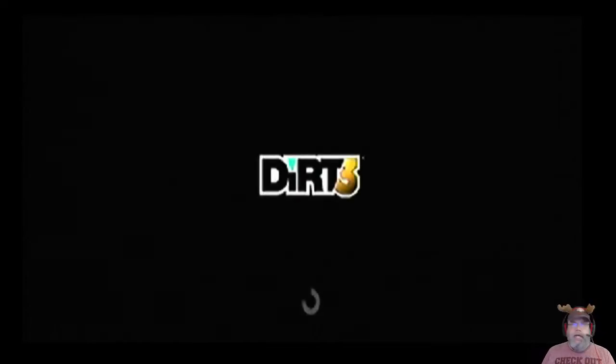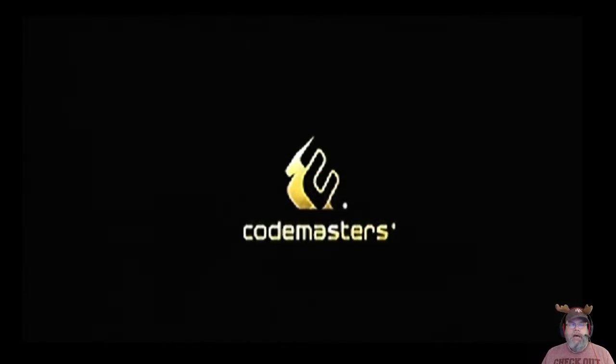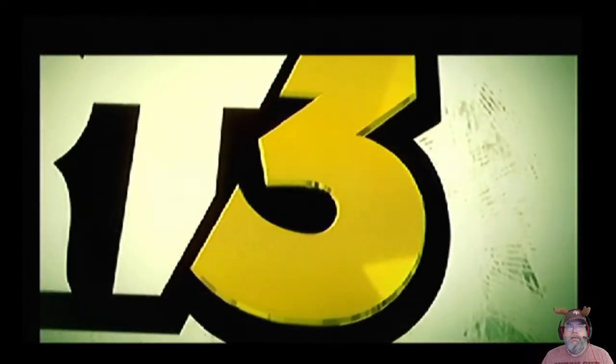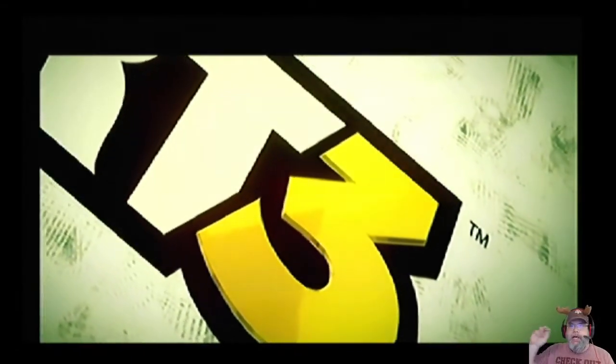This is Dirt 3. As you remember from my pickup video, I picked it up. I might use it for quick stuff if I want to compare something, but I'm not sure I'd use this for my main recordings. I'm not connected, and the aspect ratio — as you can see — it's not full screen.